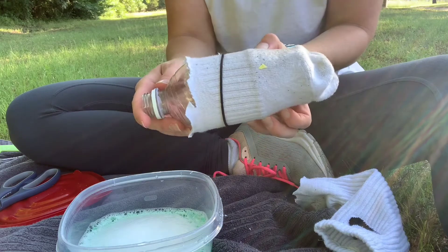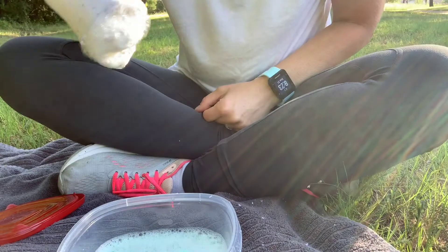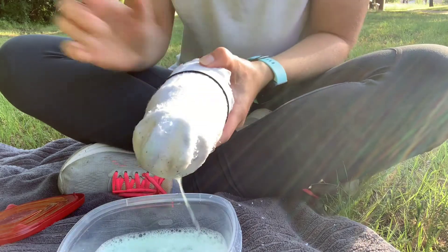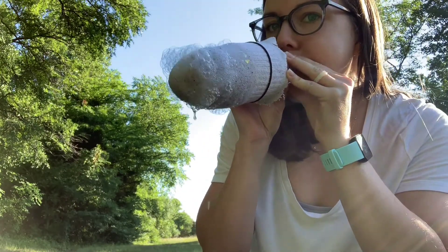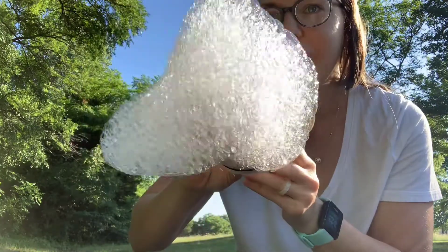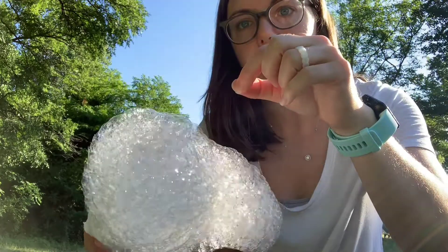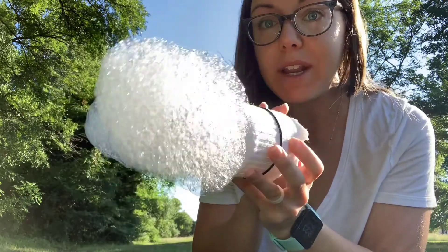Okay, I think we're ready to try out our bubble snake! Are you guys ready? So to make our bubbles, we are going to dip the end of the sock into the water like this. Now watch — then you blow into the end. And look at all those bubbles! And if you want, you can add some drops of food coloring to the end of the sock, and when you blow it out the bubbles will be colored. I didn't bring any food coloring with me, but if you want to try it out, let me know how it works.